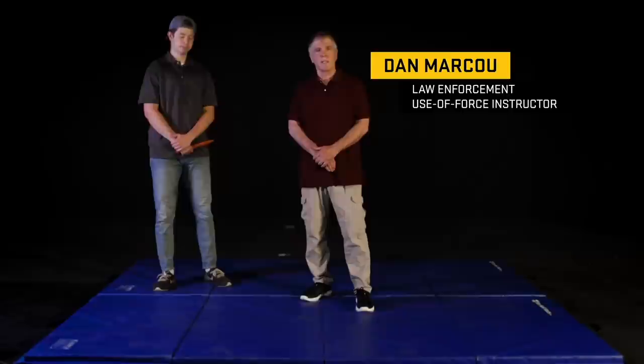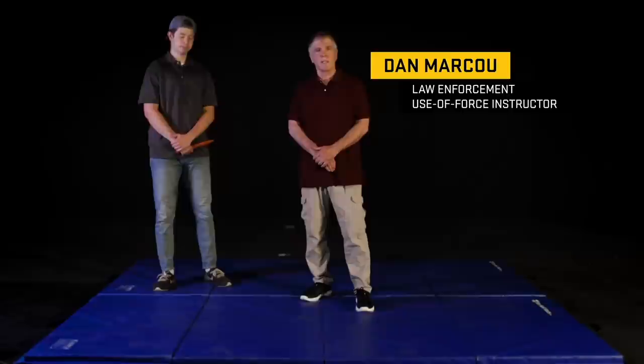Hi, I'm Dan Marcoux — you can call me Lieutenant Dan. Today I am going to show you the prayerful defense with a knife in a sudden assault against the knife. This is a really common technique that's taught in the military.